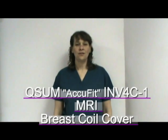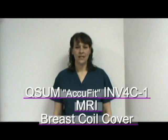This video will show the user the proper installation of the QSIM AccuFit INV-4C-1 MRI Breast Coil Cover. The INV-4C-1 is packaged in cases of 50.